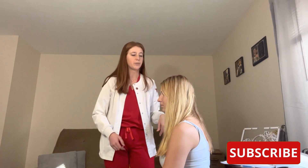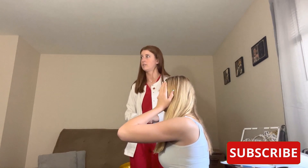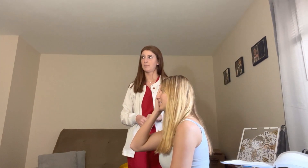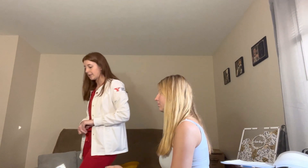We're going to start with your eyes. I have a vision chart up there. Cover your left eye and read it from left to right: Z, Y, X, V, A, C. Good. Now cover your other eye and read it backwards: C, A, V, X, Y, V.